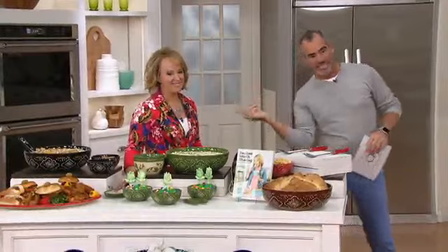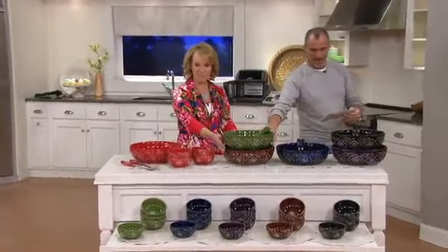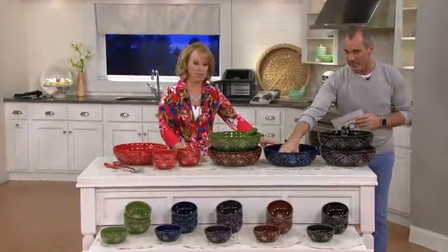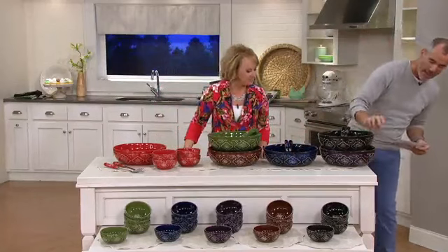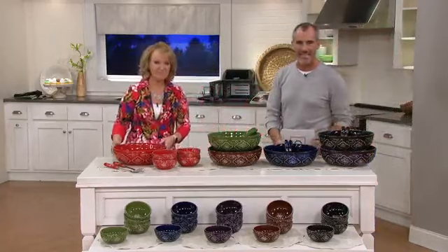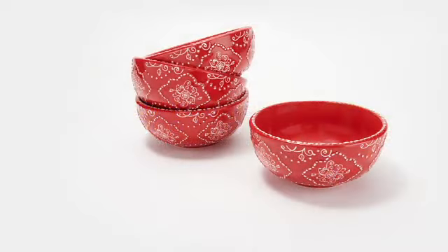We've got all the different colors — let's quickly zip over and go through the colors once again. We have the red, the green, the brown, the blue — which is a really rich dark blue color, fully saturated and just gorgeous — and then we also have the black and the eggplant. $44.50 is the price, item number H217822. And we have those four smaller matching bowls if you want to go for those as well — $27 is the price of that.